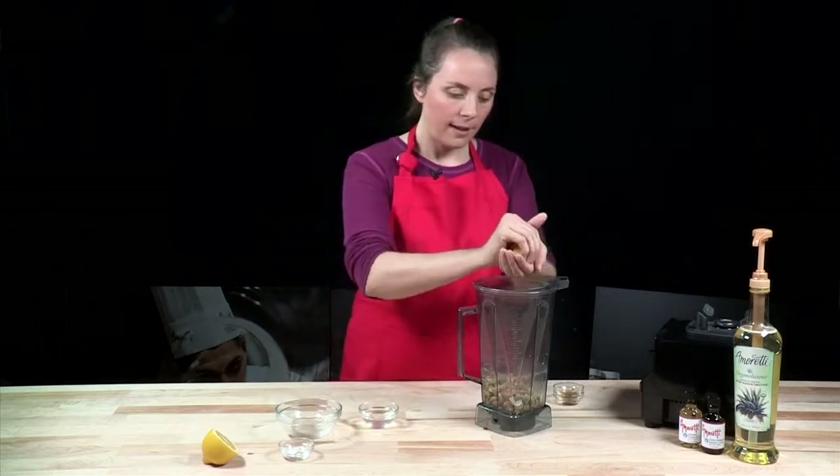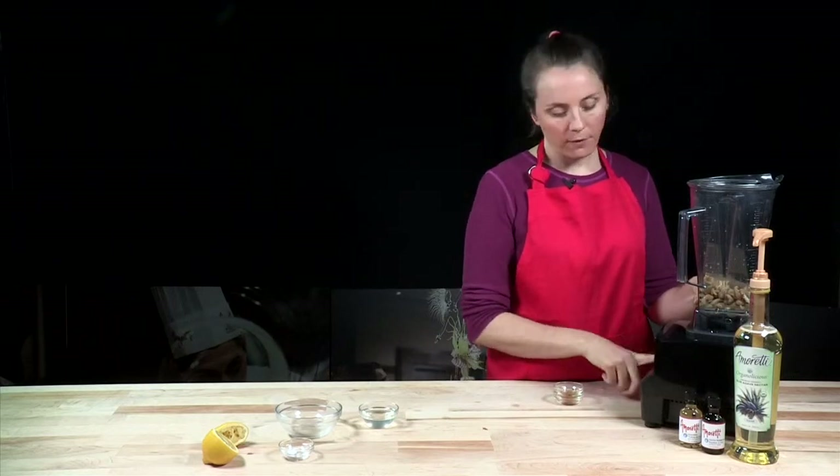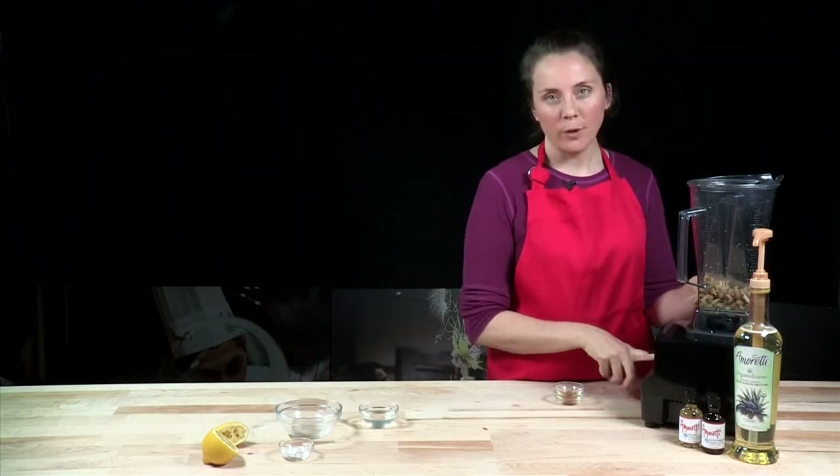I'm also going to add lemon. Now we'll slowly turn the blender on — if you have a Vitamix, you want to make sure it's at its lowest setting.